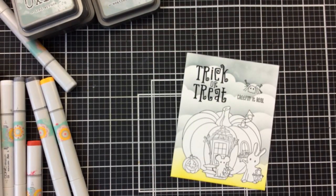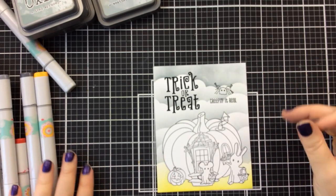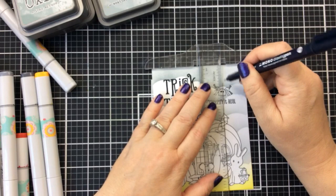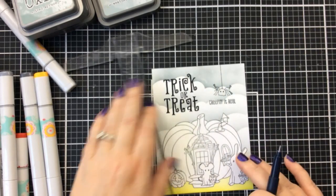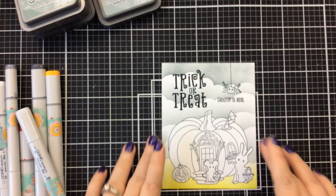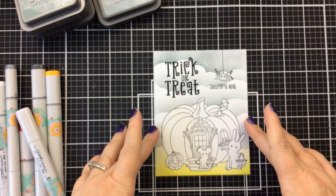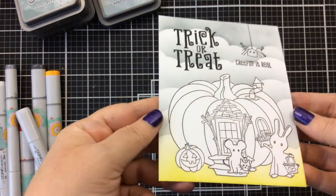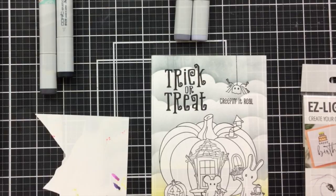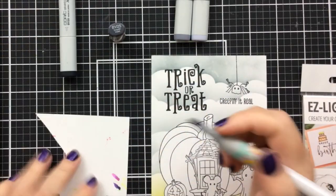It looks like that spider is just hanging out in midair, but I'm going to add a little line so that he's hanging down from a spider web. I was going to draw a complete spider web, but I needed to add something else and didn't think I'd have enough room. So I just drew a line using my T-square ruler and a black pen — that will give you the impression that it's hanging down from a spider web, hopefully.